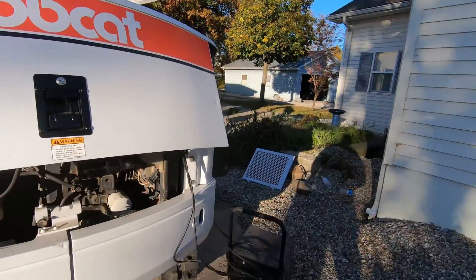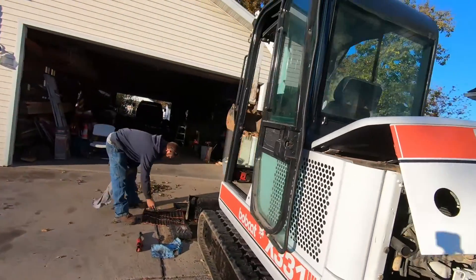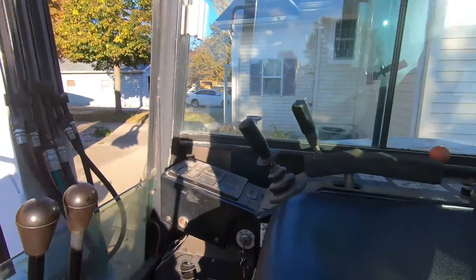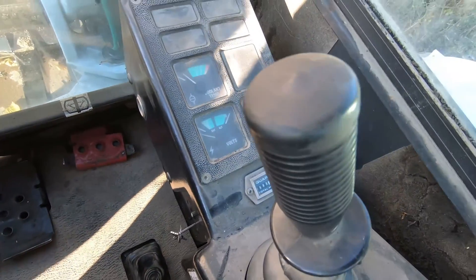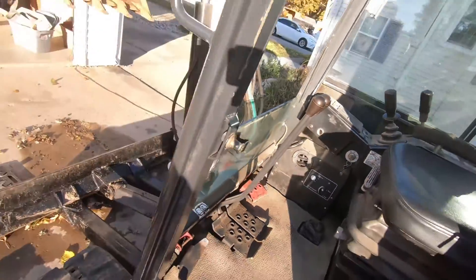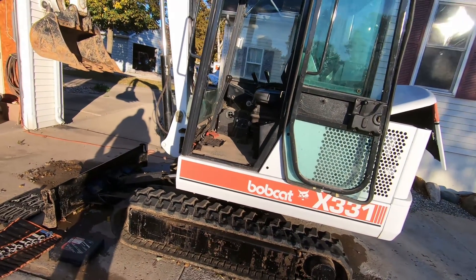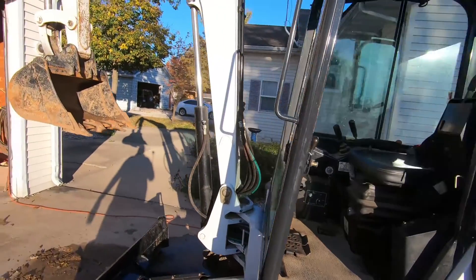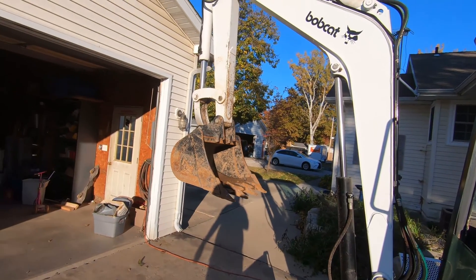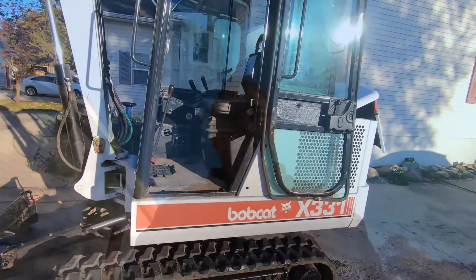Once he gets a battery in it, it'll be good to go. Somebody's painted this — it's a clean machine for a '95. It's got just under 1,600 hours on it, pretty sure that's original. It hasn't been beat up; whoever painted it did a good job, used nice paint. It's had a lot of hoses replaced. He's ordered a thumb for it. He should be able to operate it now. If you guys out there have one of these 331 machines...